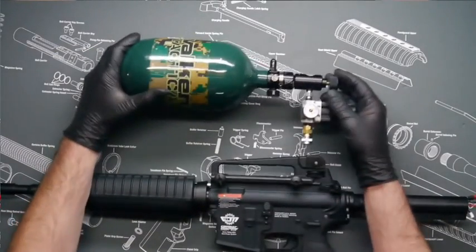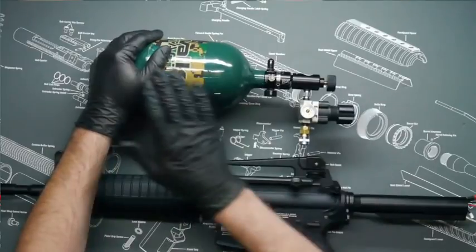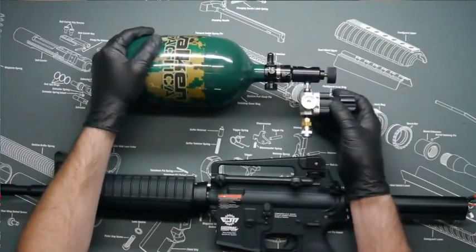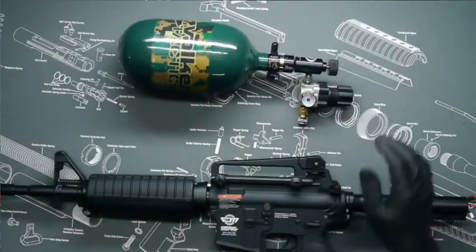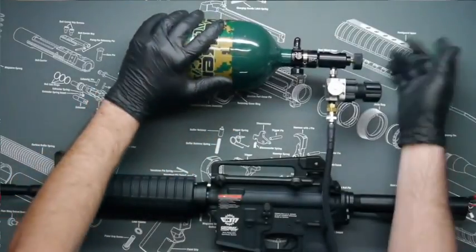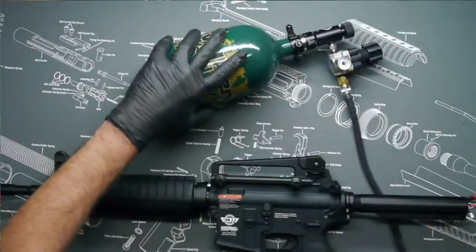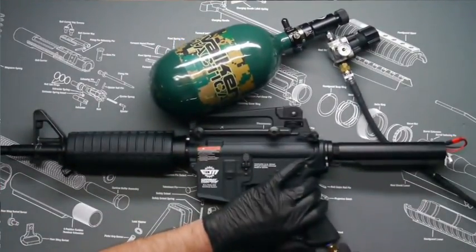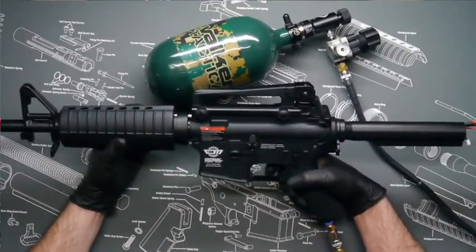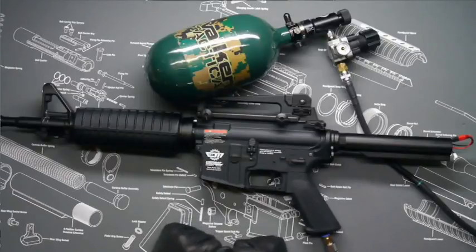For our air source today we're using a Valken Tactical 68 4500 HPA tank with a Ninja SLP V2 Pro regulator, which steps down the pressure from the HPA tank into a second stage regulator for shot consistency and efficiency. For the second stage regulator we're using a Valken Builder Rig. The V12 operating pressure is between 80 and 120 PSI — I typically keep mine at about 100 PSI for a good balance between consistency and air volume. Connect the system, ensure no fittings are leaking, and switch it to semi. Your V12 is now successfully installed and you're ready to take it to the range and dial in the hop-up. Thanks for watching.